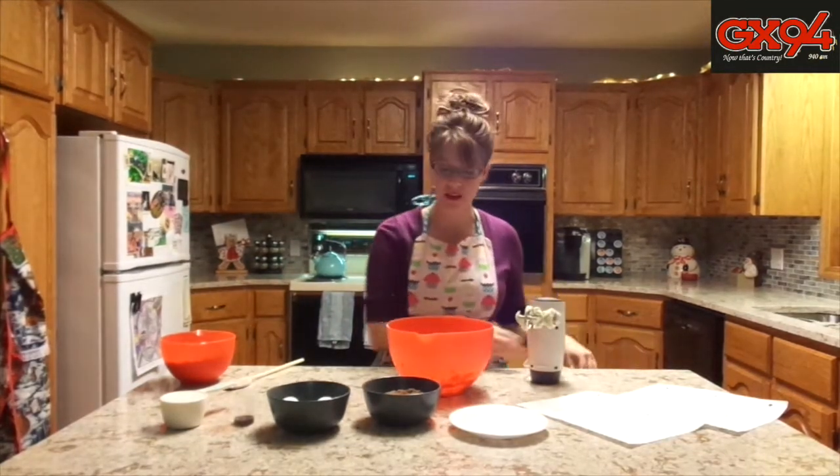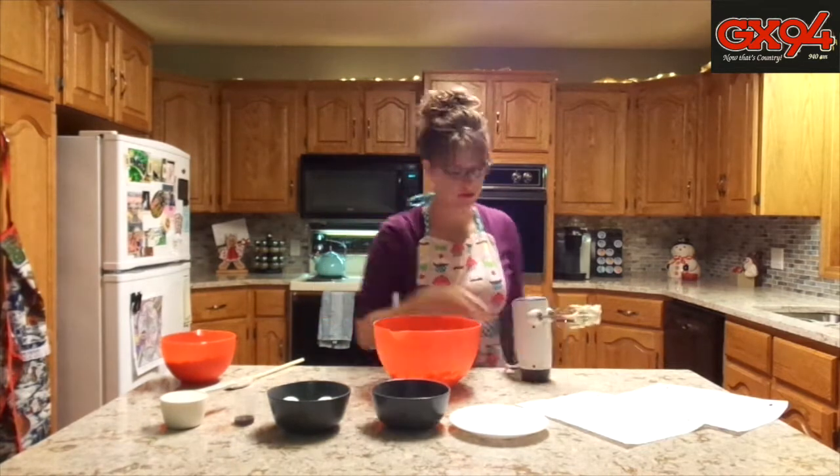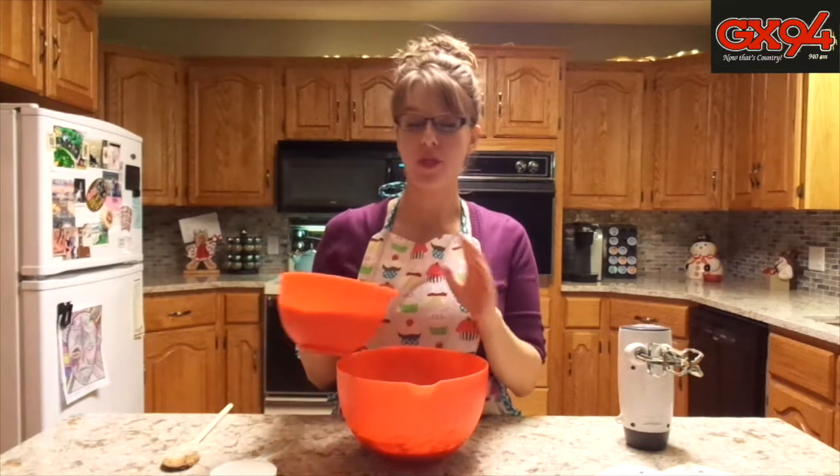After your butter is creamy, you're going to beat in your sugar and then one egg at a time. Now you're going to beat in your flour mixture and your milk, but you only want to beat in a third of your flour mixture and then half of the milk, and repeat those steps with the flour mixture being the last thing that you add and beat thoroughly.